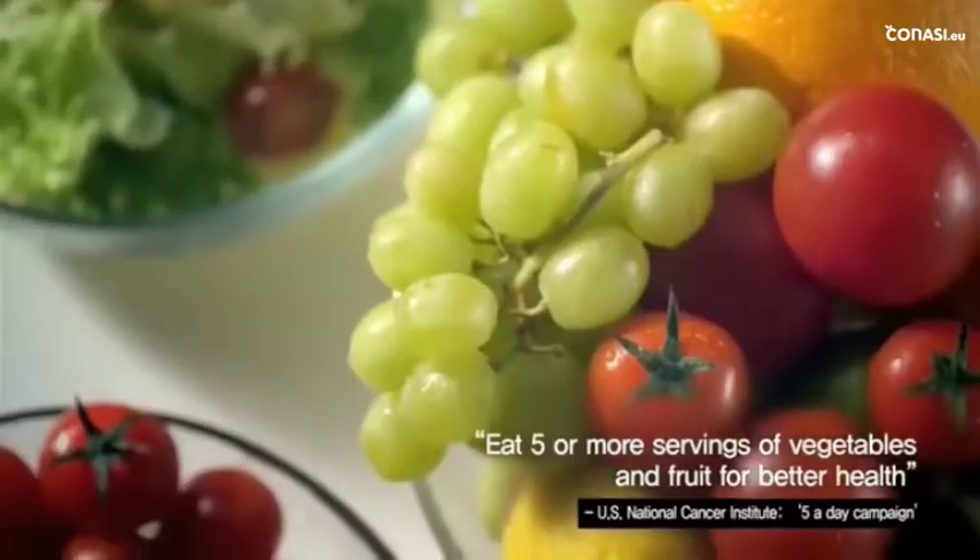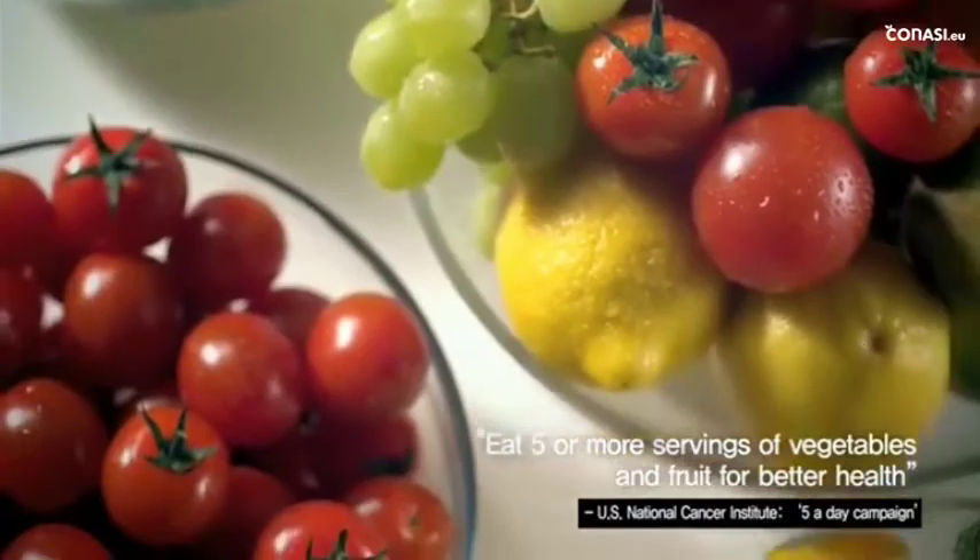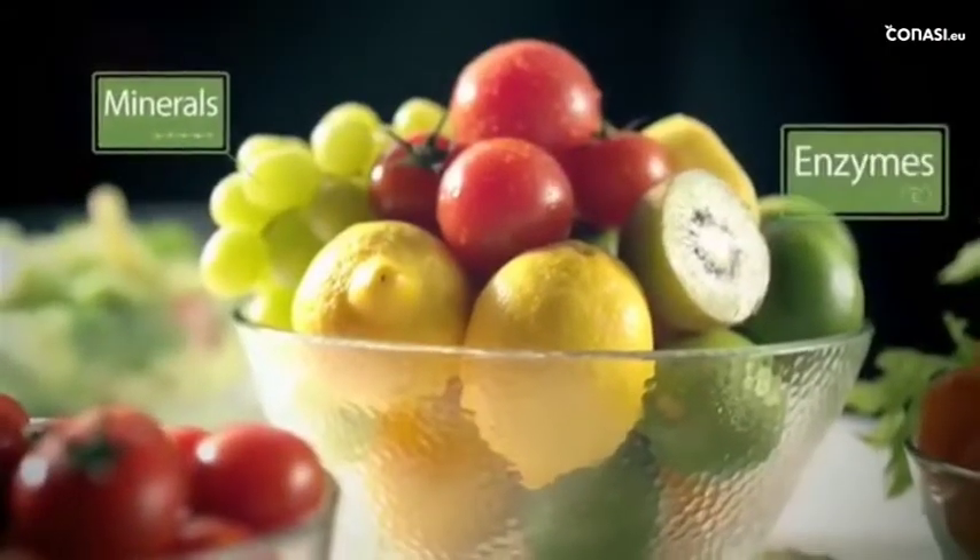Fruits and vegetables contain vitamins, one of the four essential nutrient categories, but today's busy lifestyle means we often don't get enough.